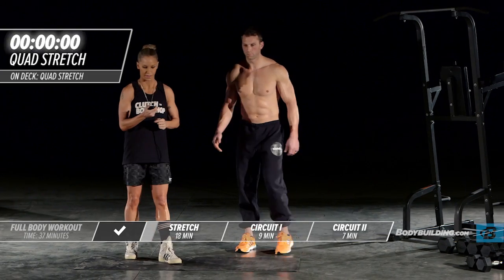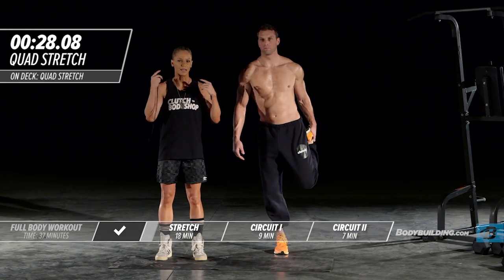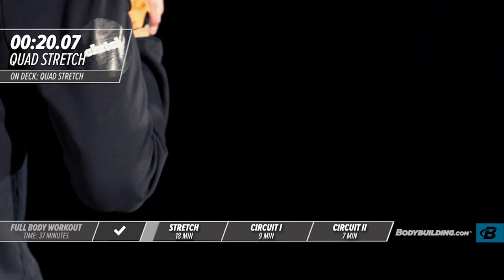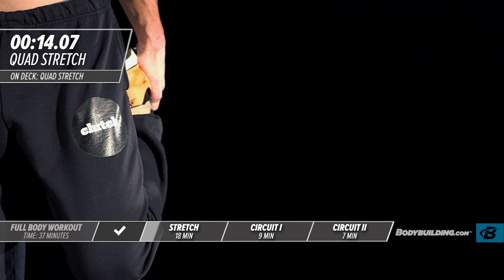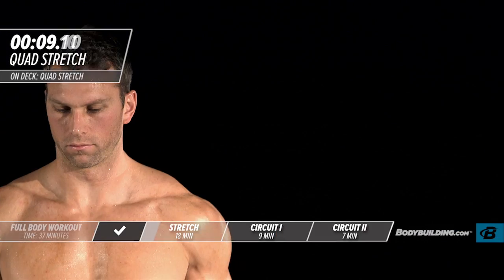Moving over to the other side for the quad stretch. When you're going through this stretch series, you really want to be mentally getting yourself ready — your head should be in the game. You shouldn't be looking around the gym or text messaging at home. This is the time to set your intention and get your head in the game for what's about to happen: giving 100% to this workout. That's how you're going to get the results.